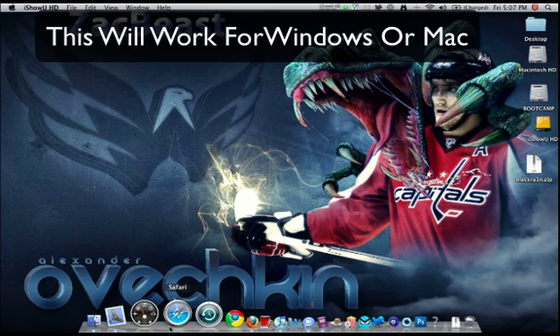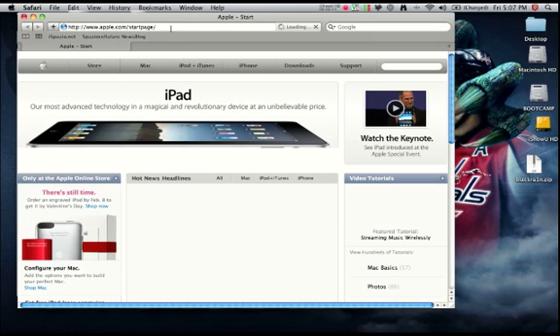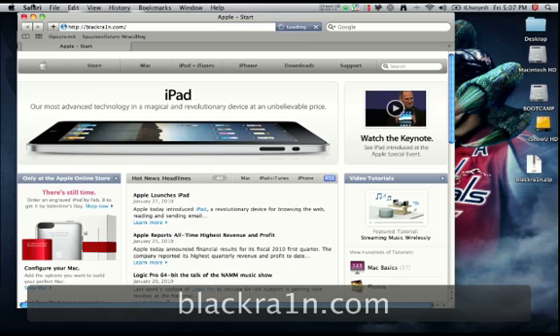Hey guys, this is Zach from Mega iPhone Reviews, and this is a quick video on how to jailbreak the iPhone 3GS. You're going to want to open up Safari or whatever your default web browser is. Now you're going to go to the website blackrain.com, but rain is spelled with a one instead of an i.